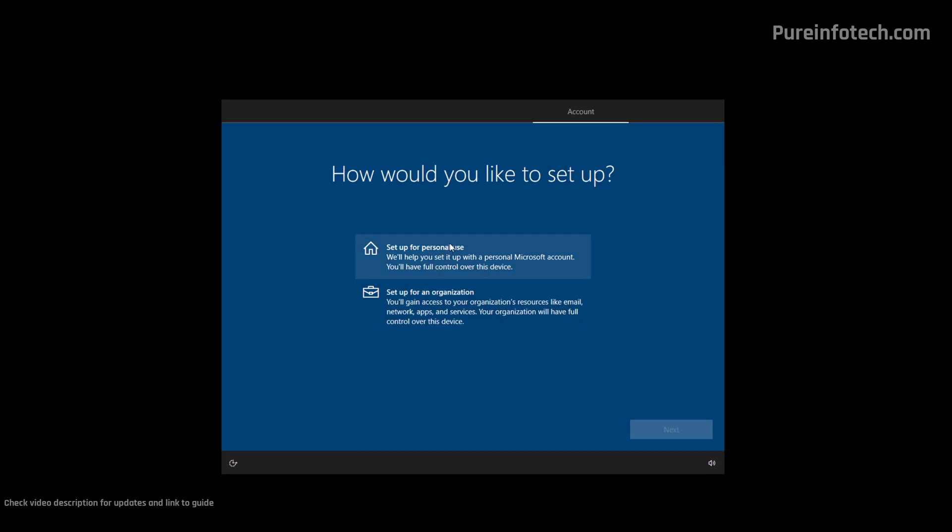On this page, we need to choose the "Set up for personal use" option. However, this page is only available if you're setting up a Windows 10 Pro installation. On a Windows 10 Home installation, you're not going to have this page. Now click Next.